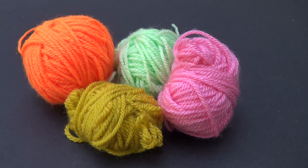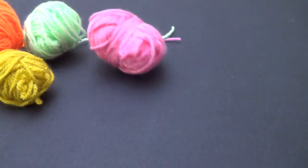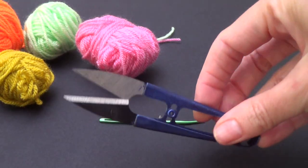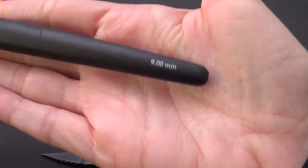You are going to need a lot of scraps for this project. Apart from your yarn, you're also going to need a yarn needle with a large eye, a pair of scissors, and a crochet hook to go with your project.